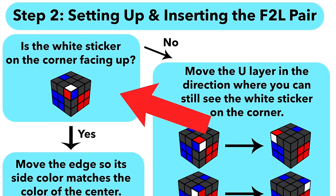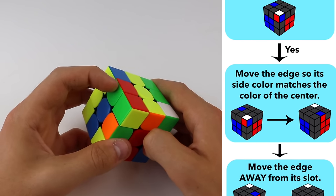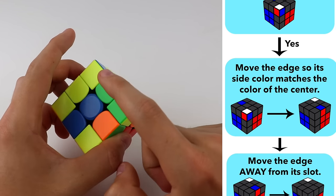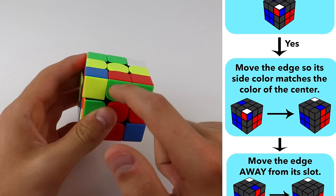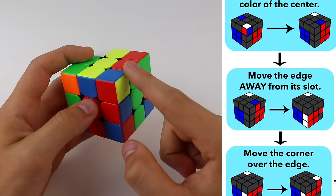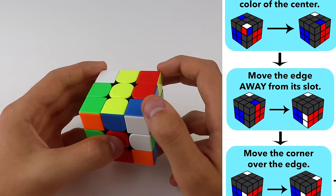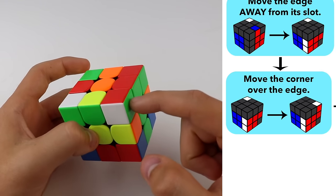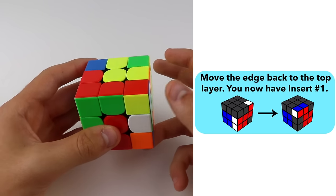The next step is to figure out if the white sticker on your corner is facing up. If it is, look at the edge — the side color is green here, so move the edge so that the side color matches the color of a center. Then move the edge away from where it needs to go, move the corner over the edge, and then move the edge back into the top layer. Now you have insert number one and you can just insert the pair.